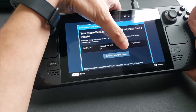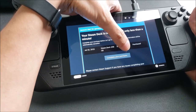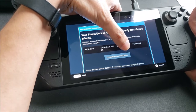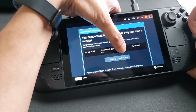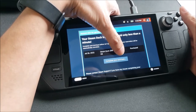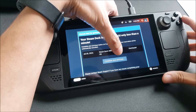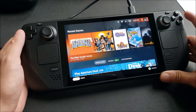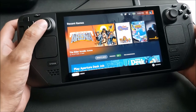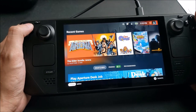I guess I never went ahead and looked at that message on my Steam account. I've been a little busy. So now I'm actually holding the Steam Deck but I'm getting the message that I need to purchase it. I'm covering the price because I don't want people to see that. Let me just press the B button and dismiss it.